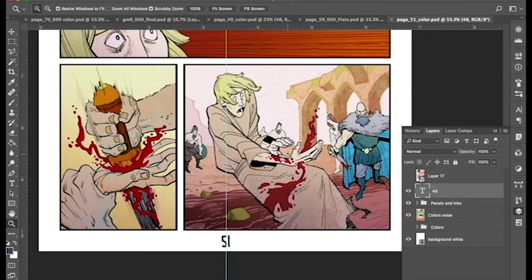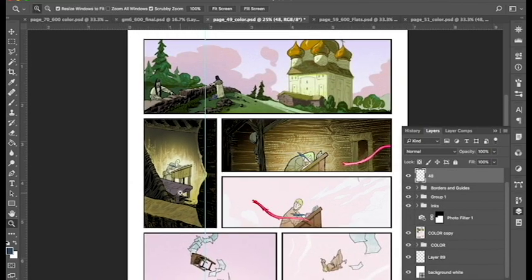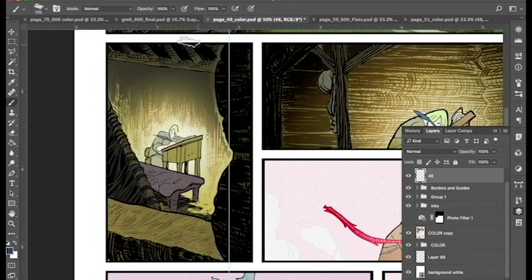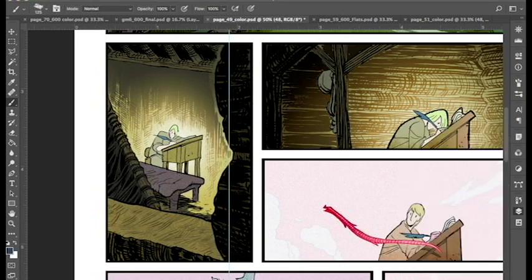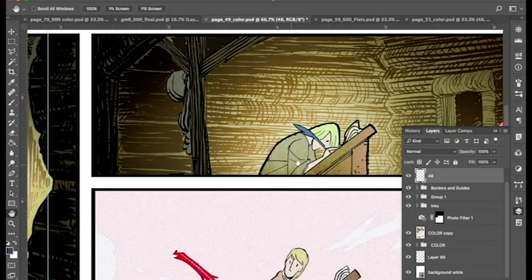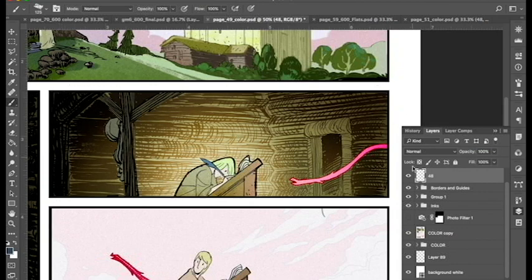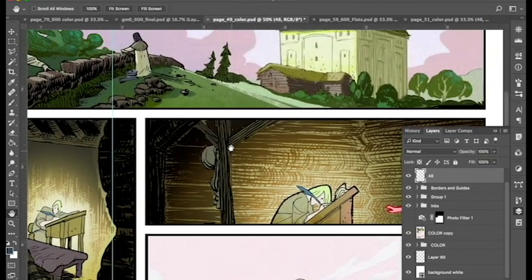Vignetting is a similar concept — you darken the edges so they're darker than the center, drawing attention to the middle. The difference between vignetting and gradients is that I apply gradients to interior shapes, whereas vignetting goes on top of the whole scene — even on top of the line work. I'll do a dark airbrush on a multiply layer on top of everything to create that vignette effect.